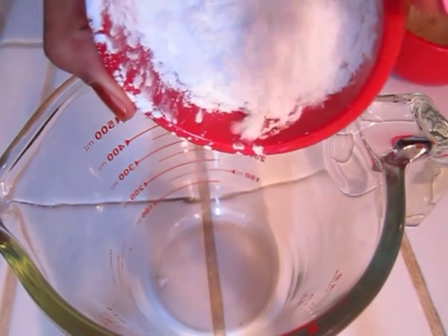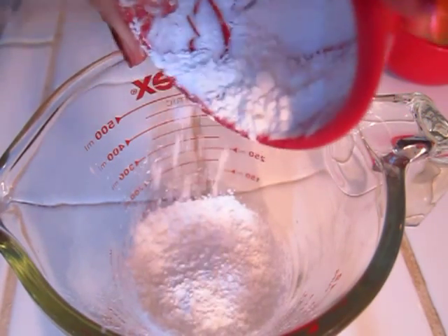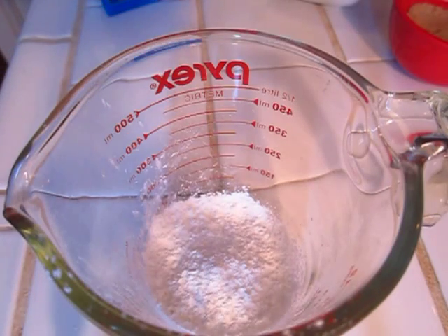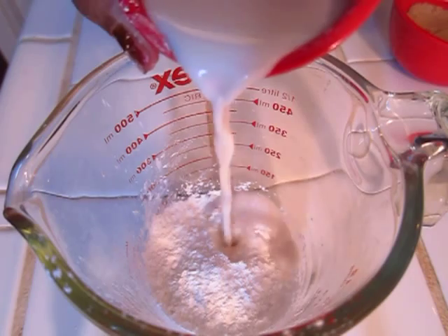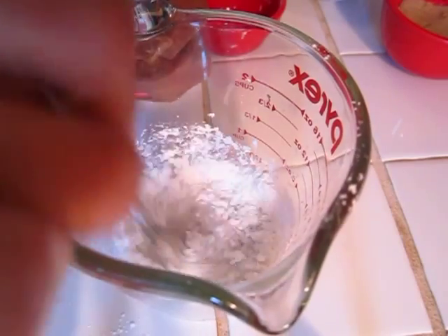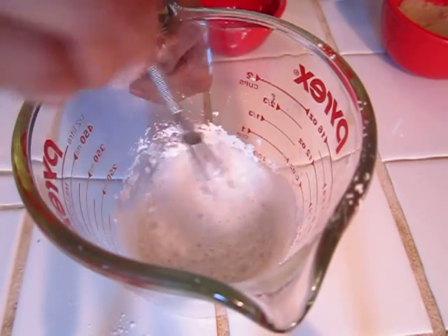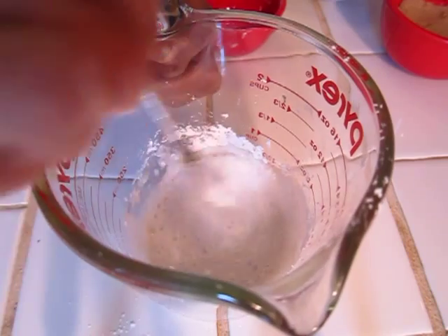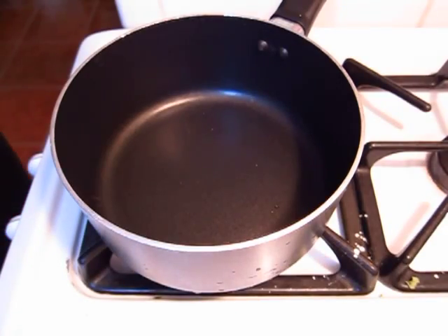Into a mixing bowl — or I'm using a measuring cup — put in a quarter cup of cornstarch. To that, you want to add in a quarter cup of vanilla almond milk and stir this all up until the cornstarch is fully dissolved. Doing this is going to make sure there are no lumps in your pudding, so make sure to mix this really well.